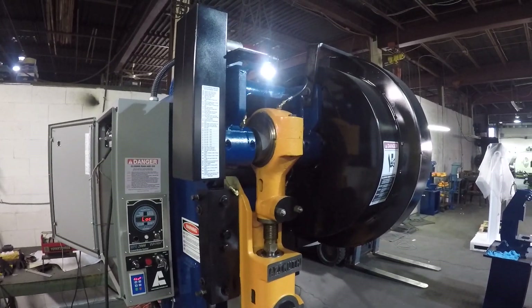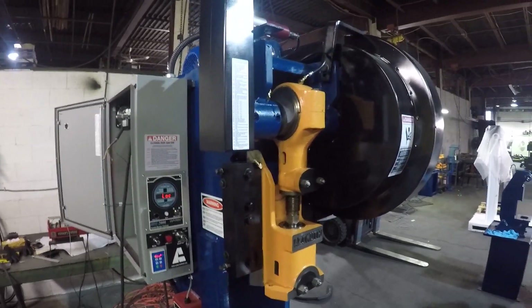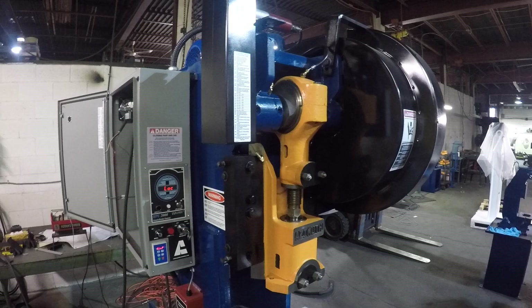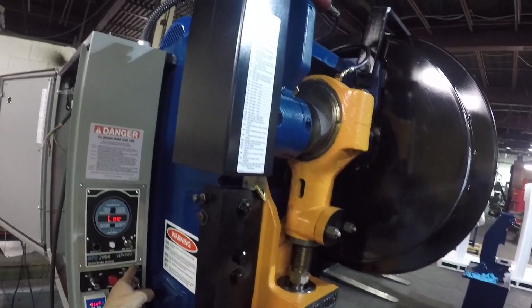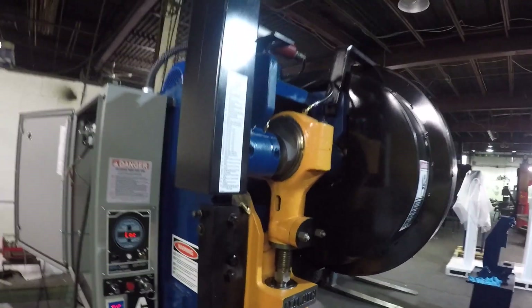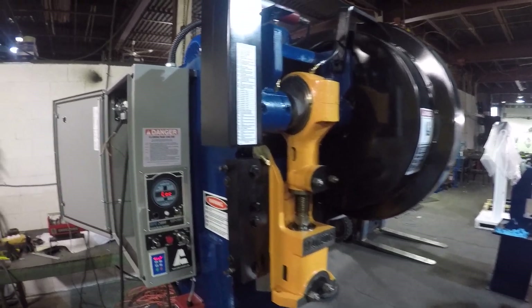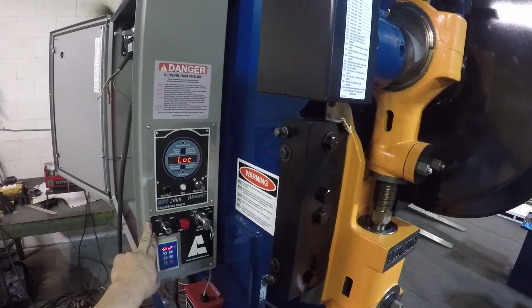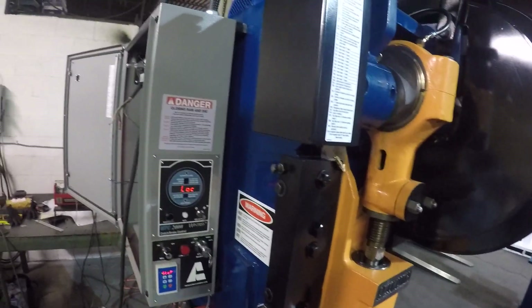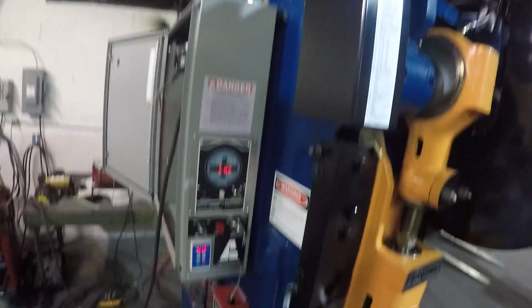In this video I will show you how to operate an Azimuth press with a WPC 2000 press control, how to clear the LOC fault, and how to operate in inch, single, or automatic modes. This is a 22-ton press from Azimuth with a WPC 2000 press control installed. Every time you start the machine you're going to see the LOC fault, which is a lockout fault from either the e-stop or every time you start the machine.